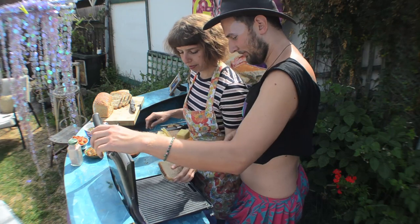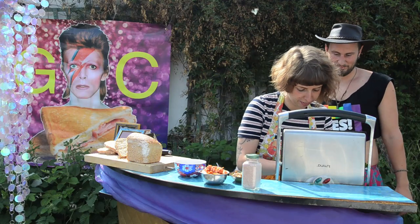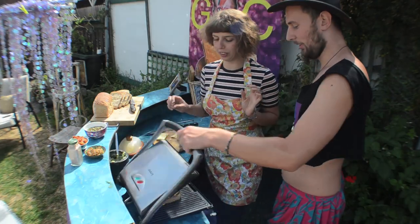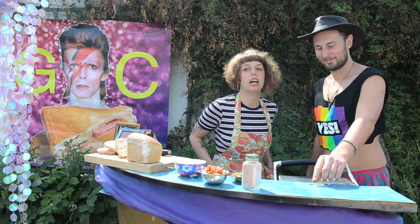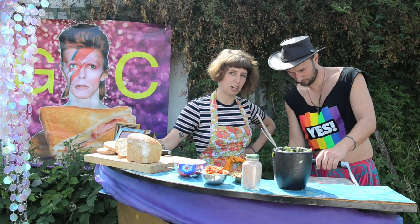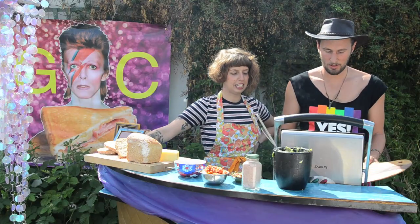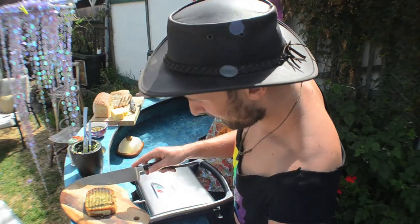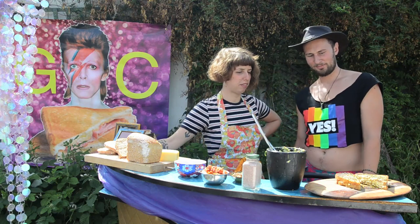Chuck it on a nice hot sandwich press, obviously. Hot. Tuck the edges on. Oh yes, it smells so good. The secret is to not lift up the press — that's the secret. That butter's going to drip off the edge. That's just looking sensational. We ready? Oh yeah. Might let that cool down for a little bit — we'll burn our tongue.